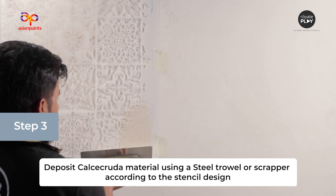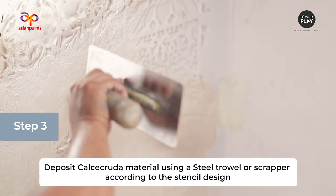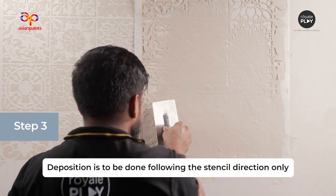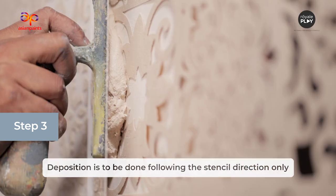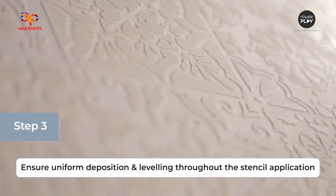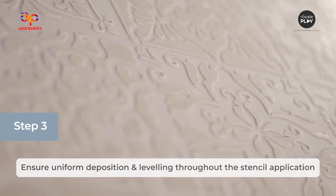Deposit Calcicruda material using a steel trowel or scraper according to the stencil design. Deposition is to be done following the stencil direction only. Do not deposit material with excessive pressure. Ensure uniform deposition and leveling throughout the stencil application.